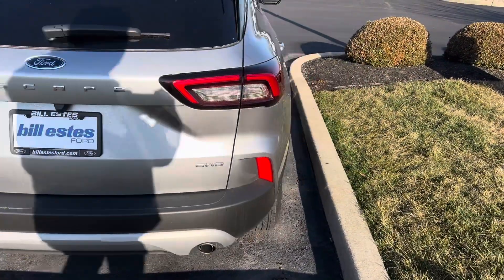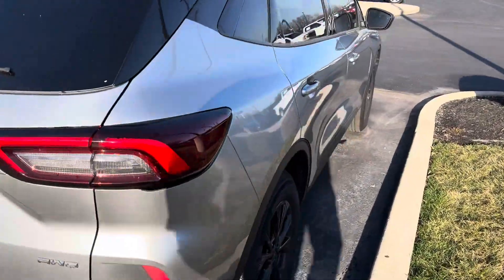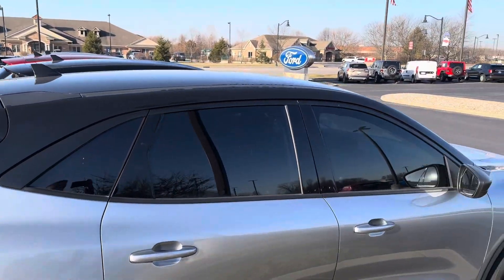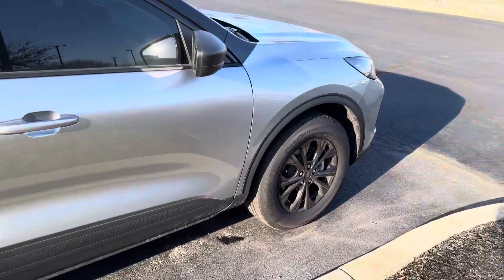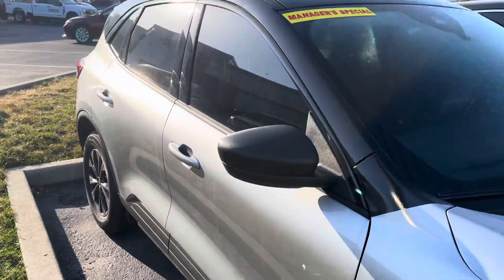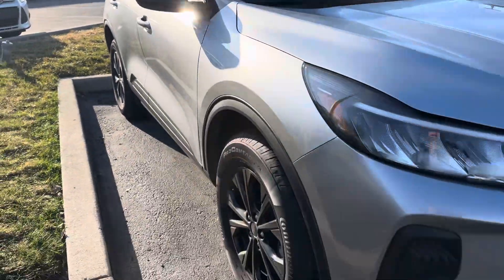So there are added features on this one — dealer installed options. I just want to do a walk around so you can see that. Obviously we need to clean it because it wasn't a service loaner vehicle. That's why it's a manager special demonstrator.